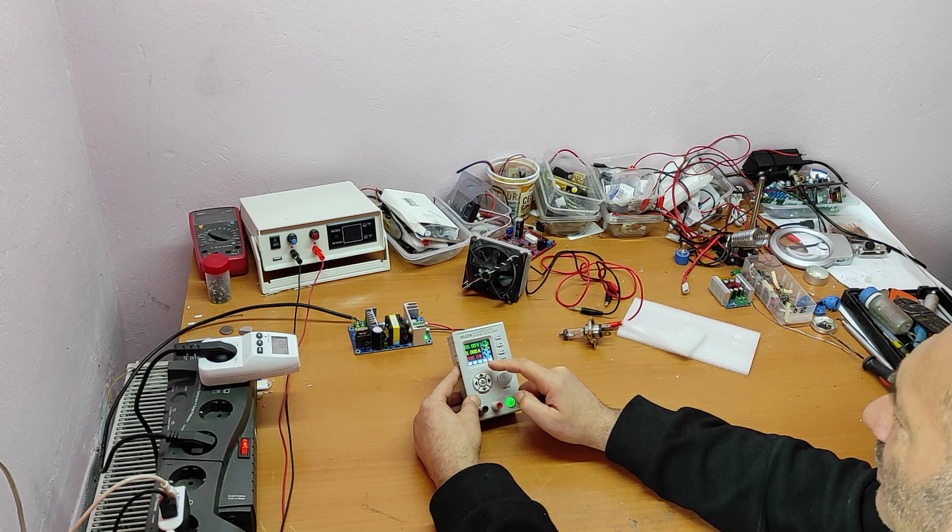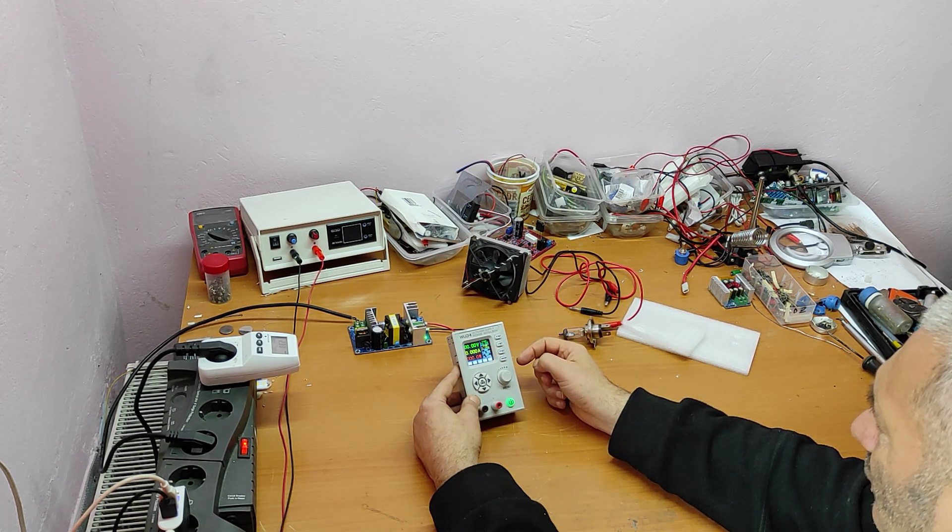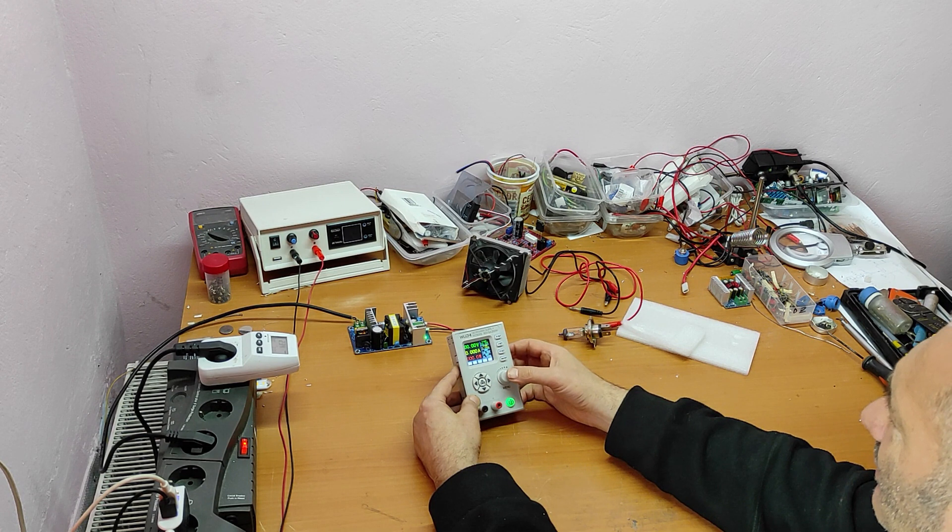We can store some settings — voltage and current — into memory. Now let's check the menu again.